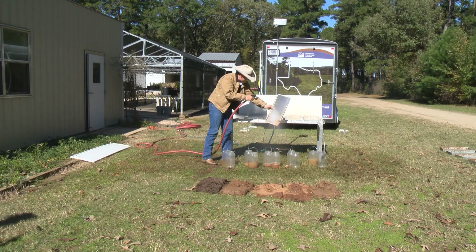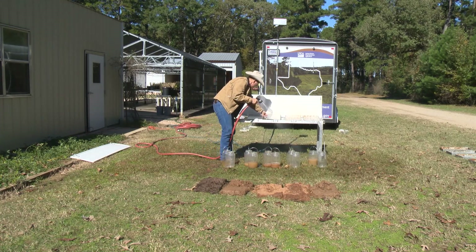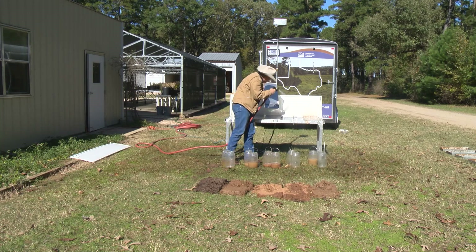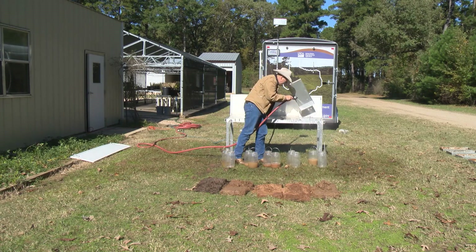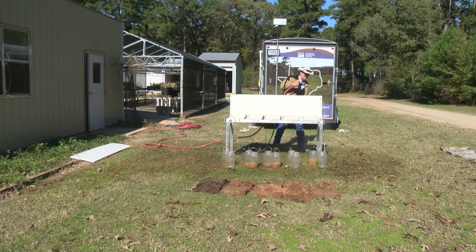Remove the empty demonstration pans and runoff and infiltration bottles from the table. Using the provided water hose spray nozzle, start spraying the infiltration pans, back panel, and table frame. The objective is to let these components air dry while the other accessories are cleaned.